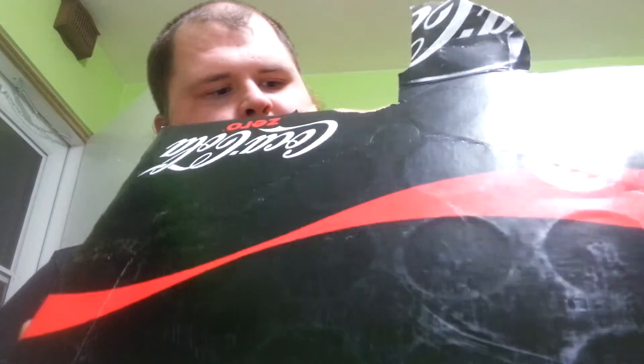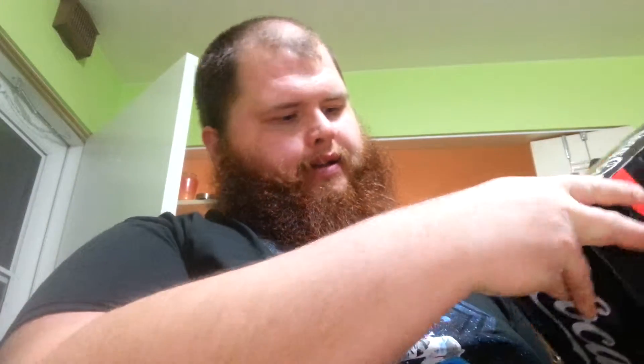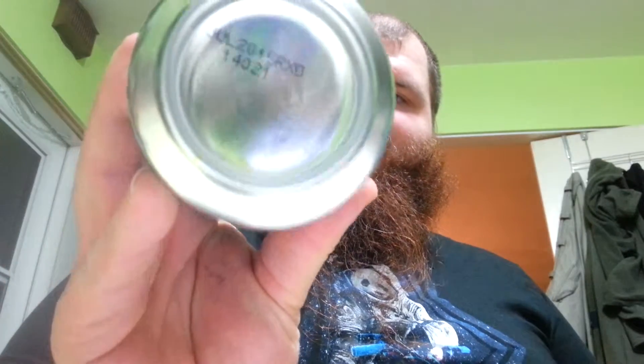I bought this 24-pack on sale of Coke Zero, and unfortunately it expired. I drank quite a few of them, but I've got a bunch left that are currently holding up space. These expired July 30th — it's currently November 13th, Friday the 13th.